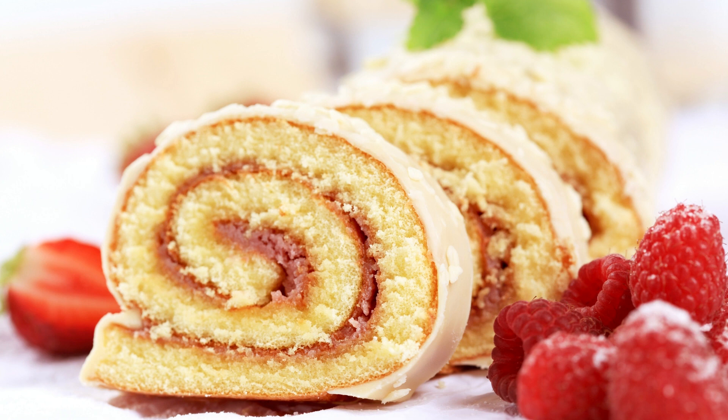Ingredients: 6 eggs, separated; 1 cup granulated sugar; 1 teaspoon vanilla extract; 1/2 cup all-purpose flour; 1/4 cup unsweetened cocoa powder; 1 teaspoon baking powder; 1/4 teaspoon salt; 1/4 cup powdered sugar; 2 cups whipped cream; 1/4 cup chocolate chips, melted.